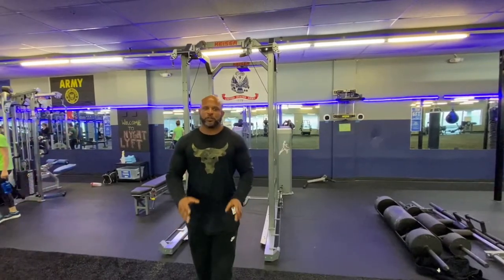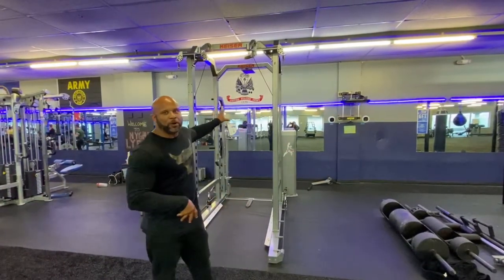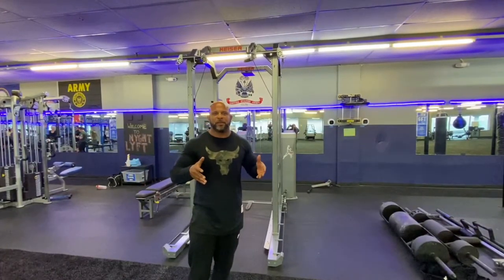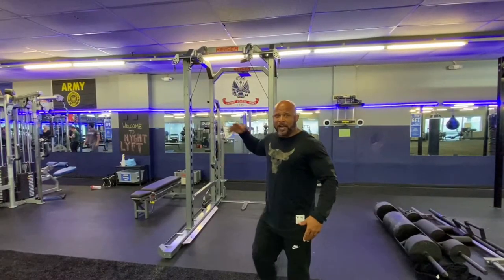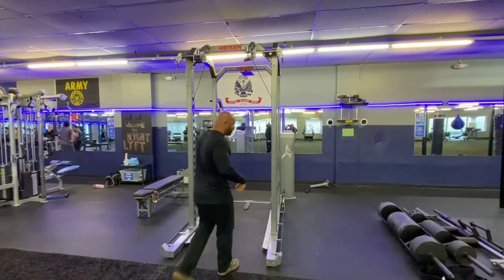Welcome to Coop's Ironworks. I'm Rob Cooper. I'm going to show you guys a quick overview of the Reiser Power Rack today. We're going to go through segments — first starting with the benching segment, then the squatting segment, and then the pull-up apparatuses, the pull-down stuff, and how to hook everything up properly and detach everything. So first things first, I'll explain the machine really quickly.